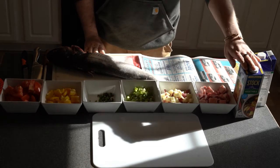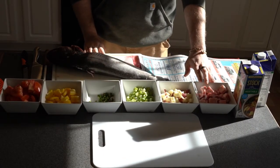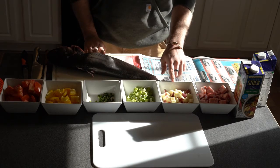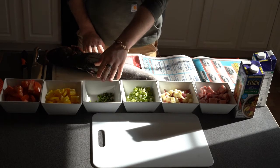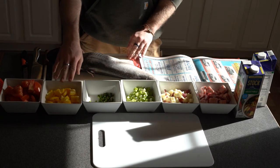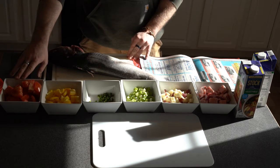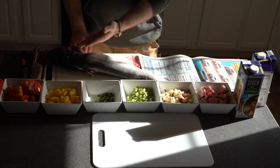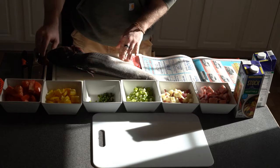Ingredients you will need include vegetable stock, one cup of pork belly, one cup of red potatoes, a handful of green onions, one jalapeno, one optional bell pepper, and two cubed tomatoes. You will also need three whole catfish or six catfish fillets.